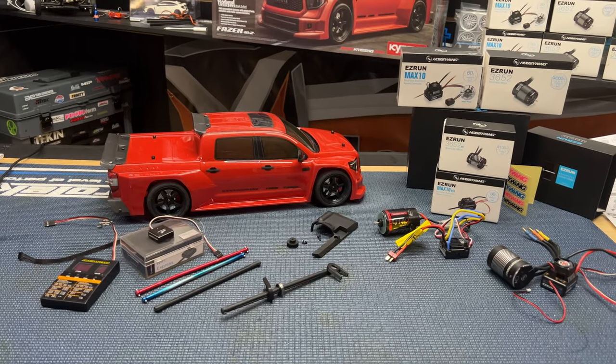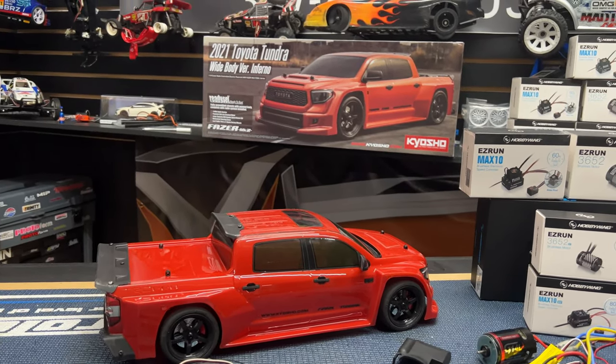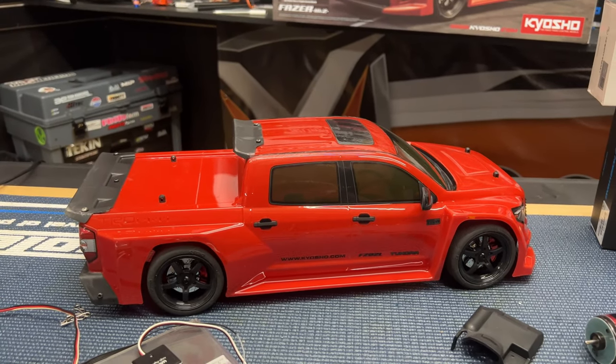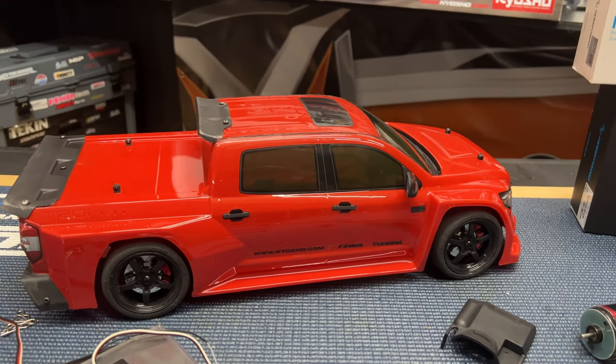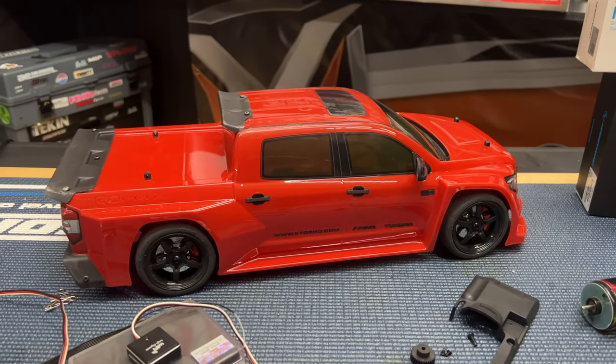What's going on guys, Joe with OMGRC.com. Welcome. In this video we're going to be talking about the Kyosho 2021 Toyota Tundra. This is the platform we're using — this is the longer chassis of the Phaser MK2. There's a shorter one but as of right now in this video we're just testing it out.